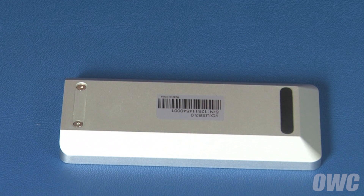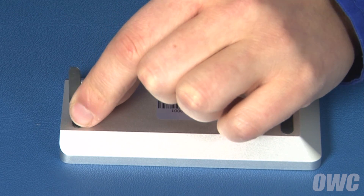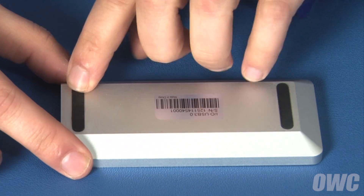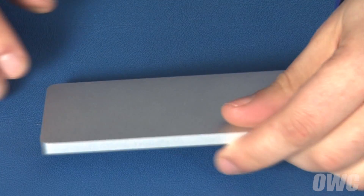Finally, peel the paper backing off the rubber foot to expose the adhesive and then press the foot into place. Your OWC Envoy Pro is now ready to use.